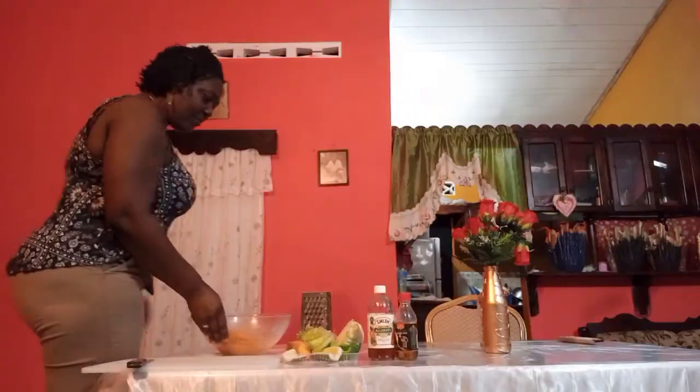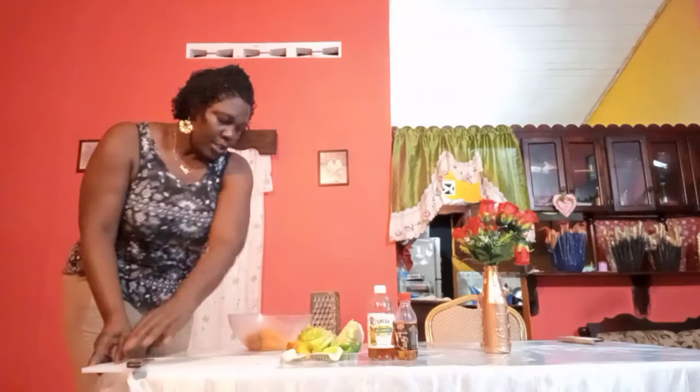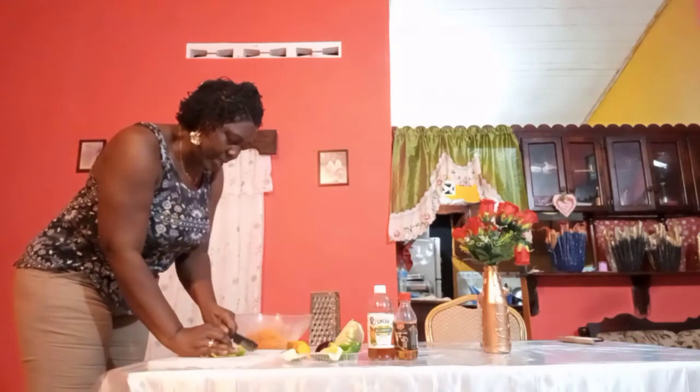Okay guys, I finished with the pumpkin, and now I'm going to cut my lettuce. I'm going to slice it with my knife.